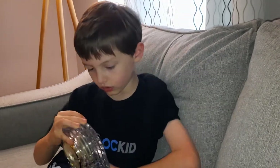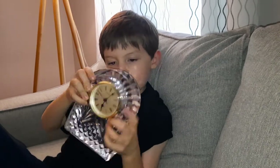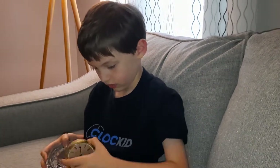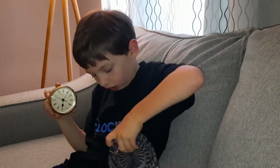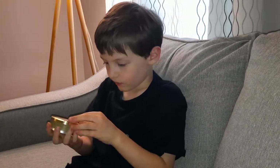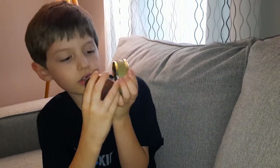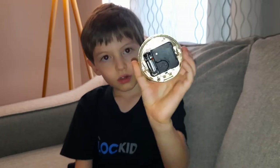There's a top and a bottom. Now I'm going to take the face out — so there's the face, and here's the case. That right there is where the clock face goes. Let's set that down — it's very heavy.